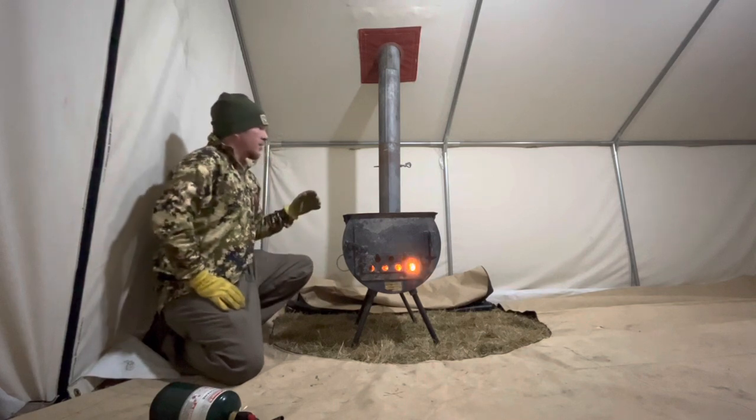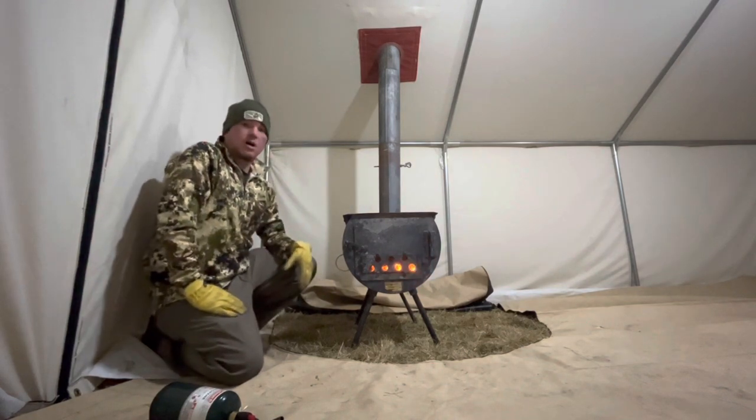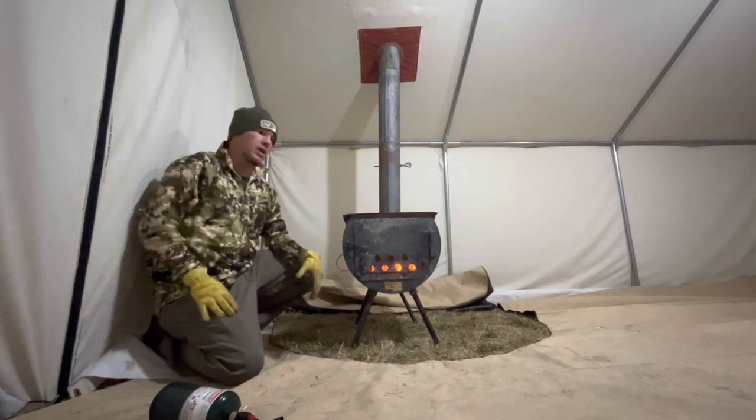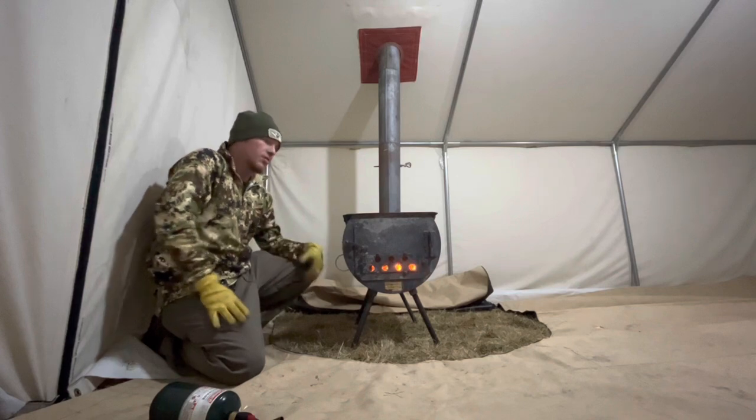What I'm trying to do there is create a draft going straight up so that I don't get any smoke coming into my tent. That's one of the first things I do when I'm setting up my stove.